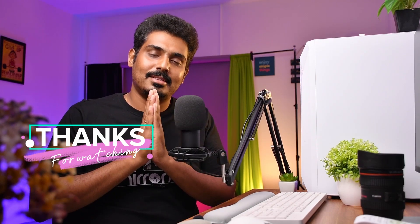This is Mirror Me Studio. We are going to bond with you. Bye bye. Subscribe. Thank you.